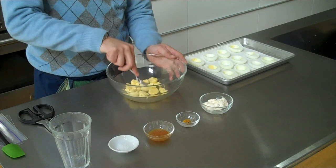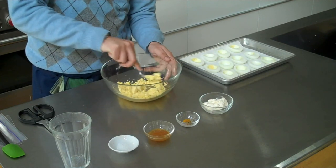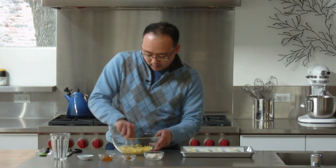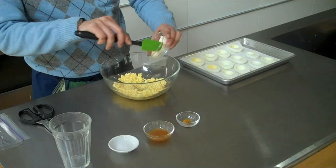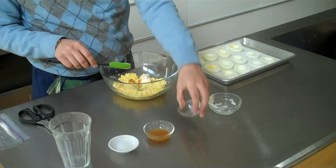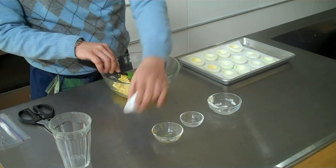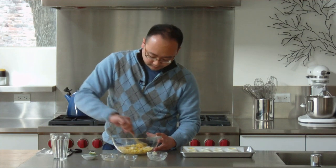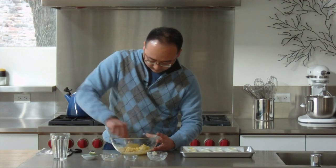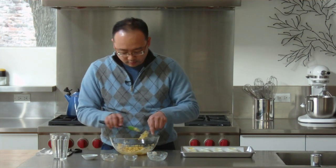Here I have the egg yolks. I'm just going to mash those up and break them down a little bit. Remember that when you put them through the piping bag that will also help break them down a bit as well. I'm going to put in some mayonnaise, curry powder, chutney, and a little bit of salt. Just mix that up and give it another couple of stirs.